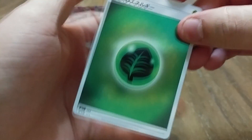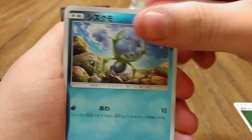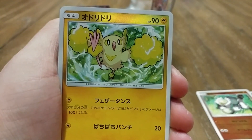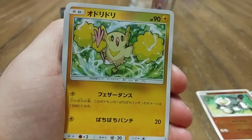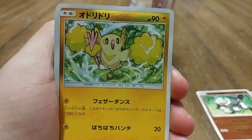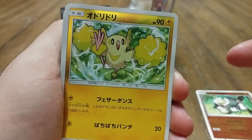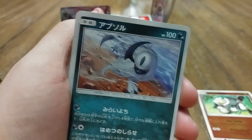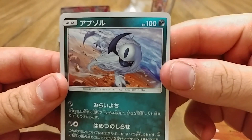I don't know the pull rates for these packs either, but I guess we'll find out, won't we? We have an Energy. Passimian. An Oricorio, I think — I think there's like three or four different types. I know there's four different typings in the game, but I think each set... each typing has two different pictures as well. And an Absol! Nice! That's some cool artwork. Holy crap.